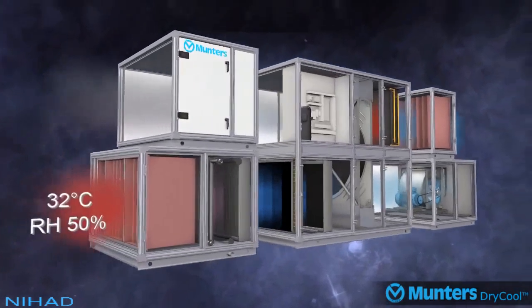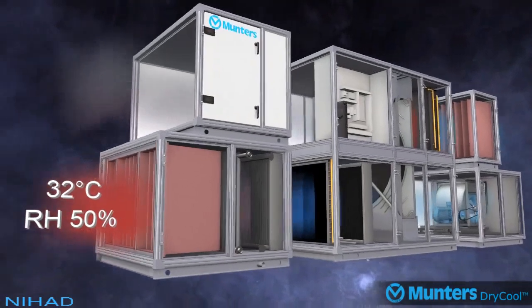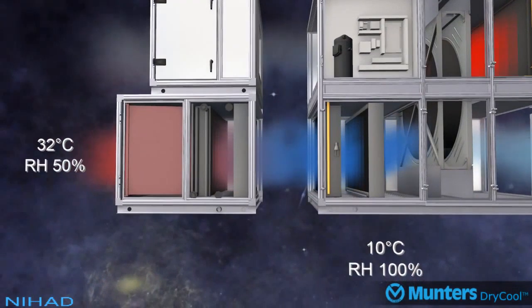The first stage of dehumidification in the system is cooling the air from 32 degrees Celsius 50% relative humidity down to 10 degrees Celsius 100% RH using in this example two cooling coils. One of the coils is powered by chilled water, but this could also be DX as per customer requirements. The second coil in the dry cool module, powered by a single compressor, will do the second stage of cooling to reach 10 degrees Celsius 100% RH as it enters the desiccant wheel.